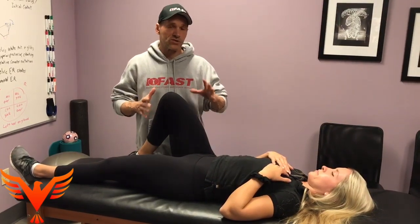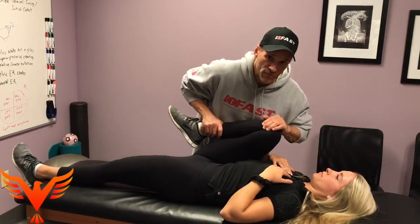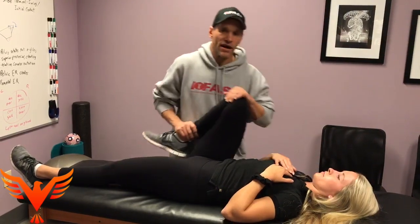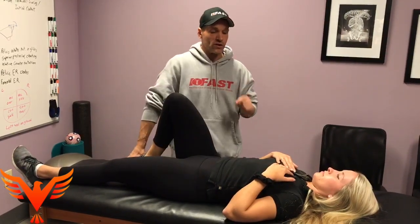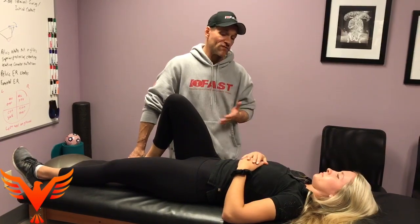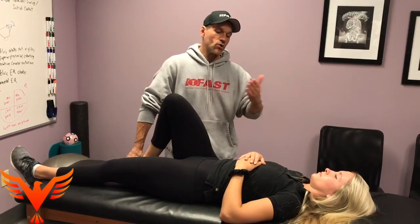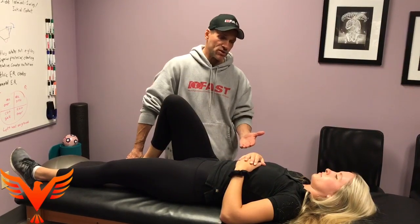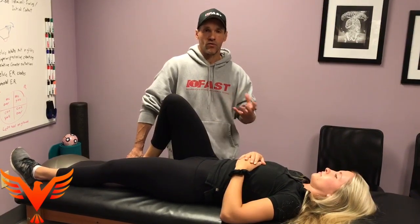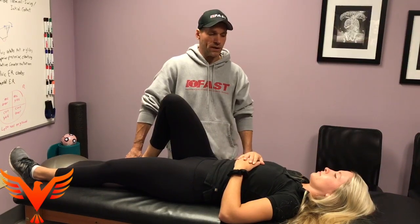The way you measure hip flexion does matter. We need to approach this from trying to max out this compressive element of thigh on abdomen to make sure that we have all relative motions intact. But it's also a very confirming test in regards to: do I have anterior orientation, or do I have an inhaled axial position, or an exhaled axial position. I think hip flexion can be a lot more useful than what we've done in the past if we respect what the relative motions are and should be.